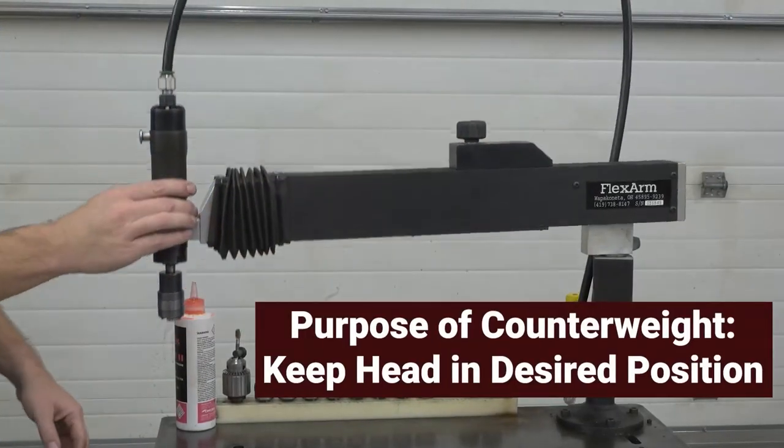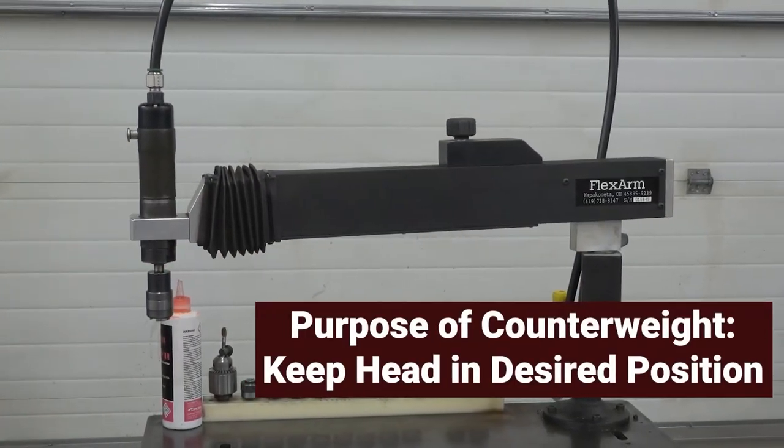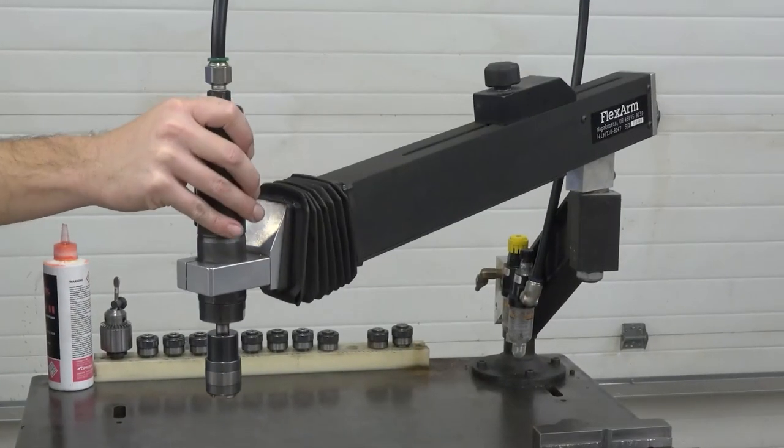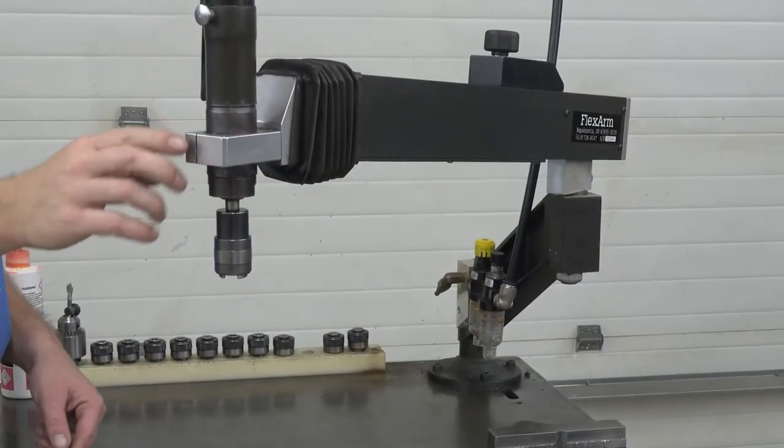The purpose of the counterweight is to balance the machine so that the head stays where the operator wants it to stay. Also, when the machine is balanced, the operator does not fight against the weight of the tool.